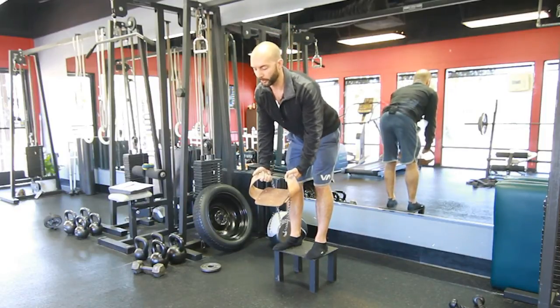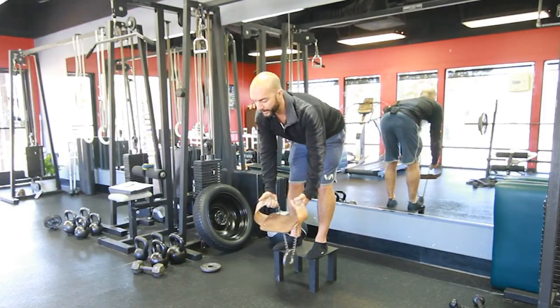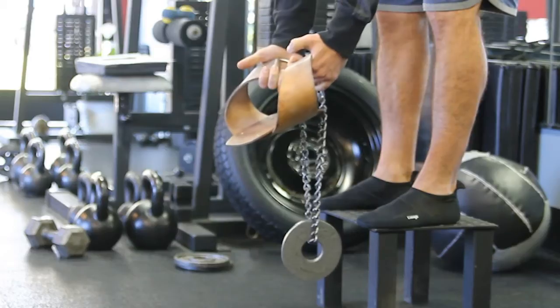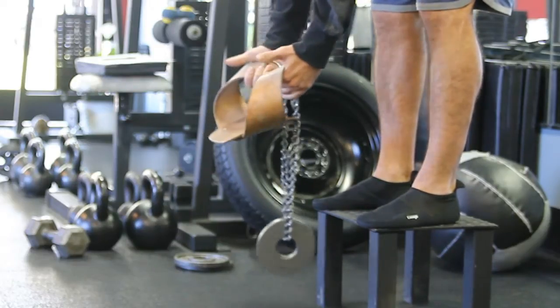I'm going to fold over just to where my body is comfortable and I'm going to allow the weights to swing back and forth. That's going to help me with flexibility. It's going to help me with core strength. Either way, this mimics the weights in a clock.